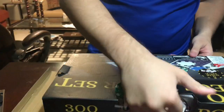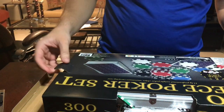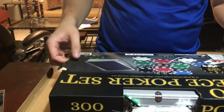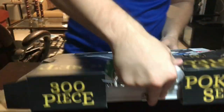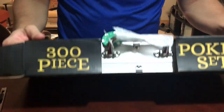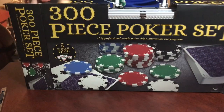I got this at Walmart by the way. It cost $25 but after tax it came to about $28 something. The 10-piece set was like $10, so I got this because I thought it was a better deal for the whole set.